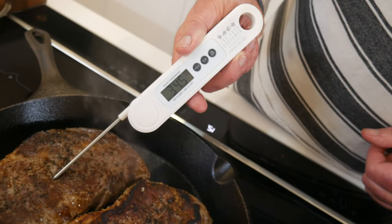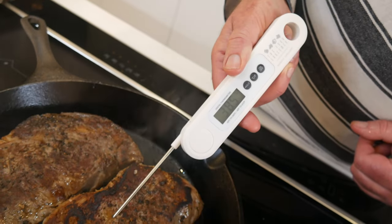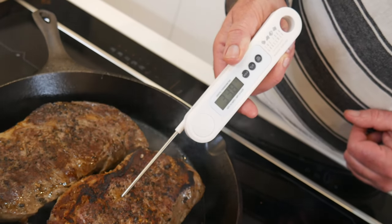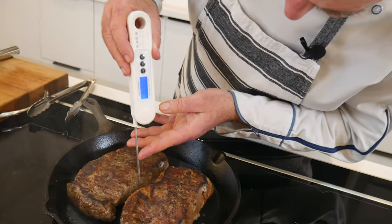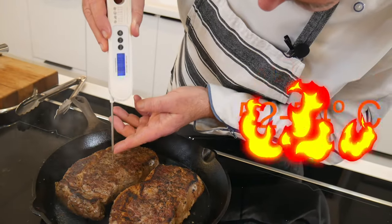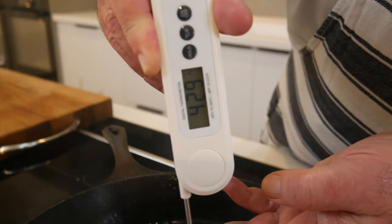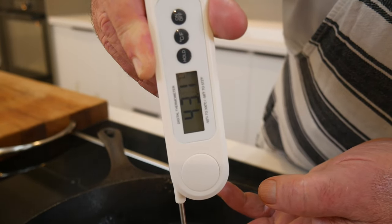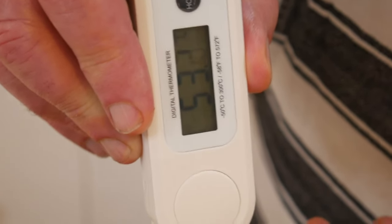I'm aiming for 52 to 54 degrees C. We can push and poke, but the most reliable way to achieve that perfect steak is with a thermometer. Remember, with carryover cooking the steak continues to cook a bit even after being removed from the heat source due to the retained heat.